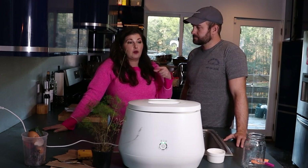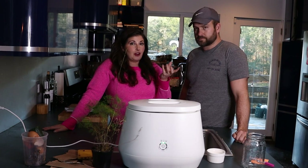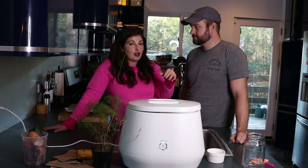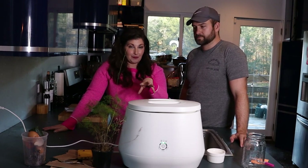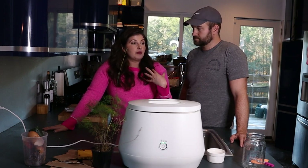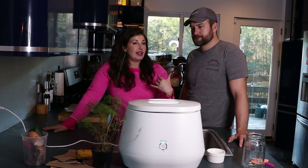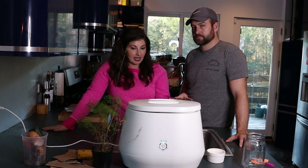Garbage was a huge pain point for us. We have to take all our garbage to the dump, usually once a week. It's the food waste that breaks down in your garbage and makes it smelly. Our garbage is no longer smelly because everything that used to break down in there, we're now putting in the Lomi. Using this has also opened my eyes to how much food waste there is.